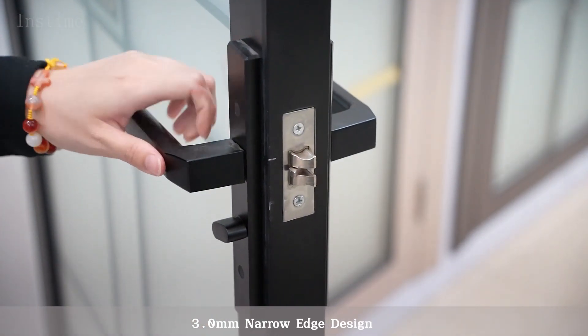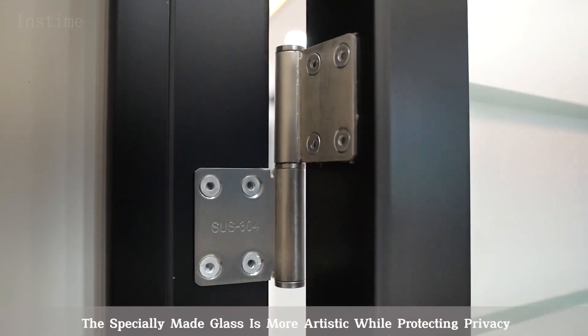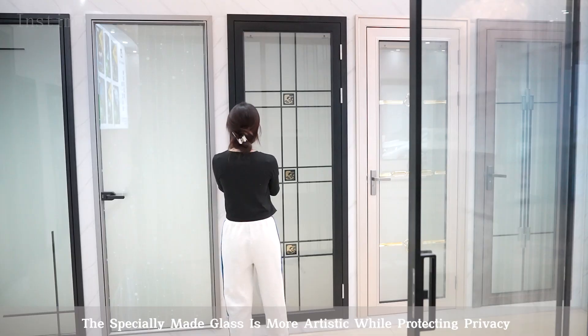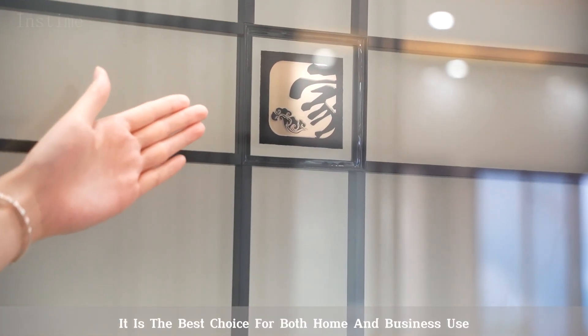3.0mm narrow edge design — the specially-made glass is more artistic while protecting privacy. It is the best choice for both home and business use.